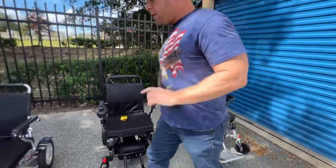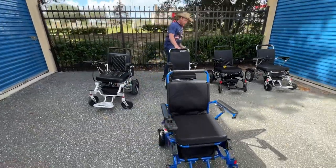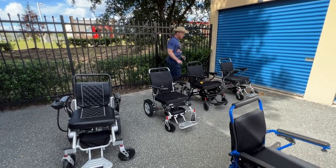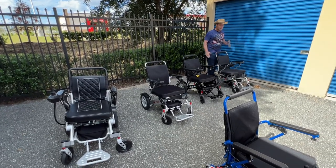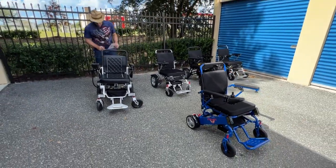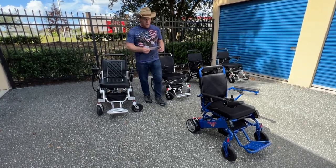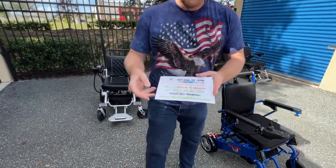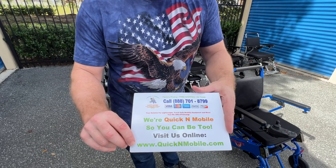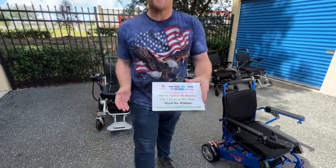So that creates our buyer's guide. Quick recap: the Falcon and Eagle are nearly identical — Falcon reclines, Eagle doesn't. The Electra 7 has a little bit more width. The Phoenix holds up to 265 pounds and is spectacular for indoors. The Evaluation Evolution is a spectacular chair with automatic folding and unfolding. Any questions about these chairs can be found at quickenmobile.com or give us a call. Thank you so much for watching!